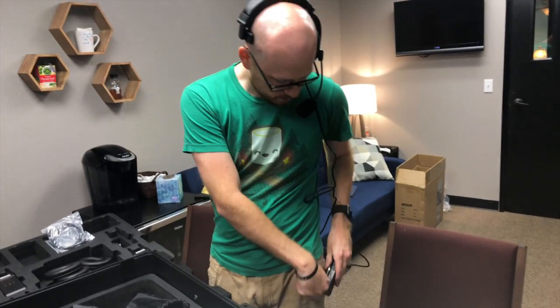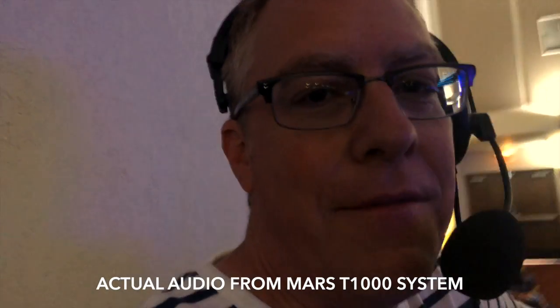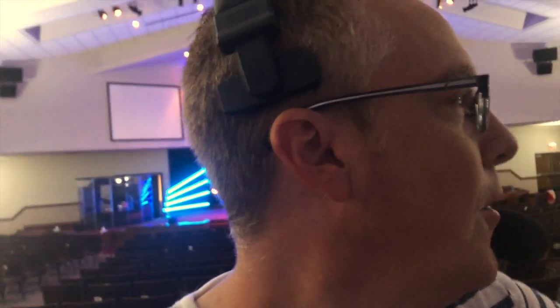Now it's time to set everything up in our worship center and put this system through some real-world paces. We're curious how far we can push this — we only need it to work in this room. We're going to go all the way to the baptistry, which is really high up and surrounded by wood and stone — all kinds of craziness, but it's a common scenario where we're going to need communication.